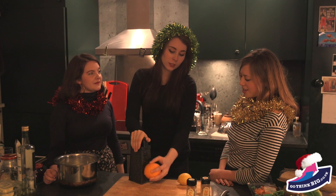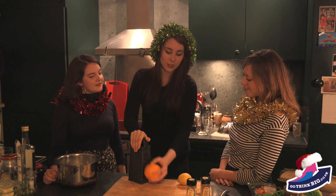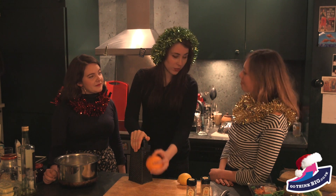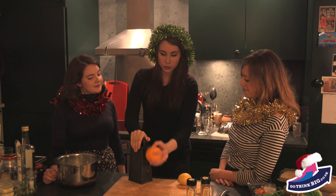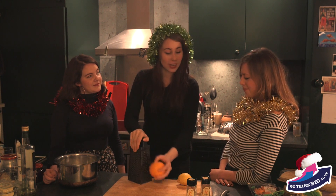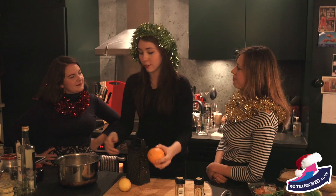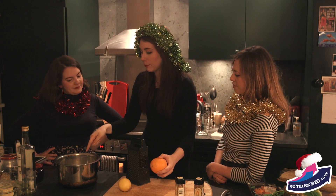So Stevie, would you like to talk us through what you were doing there with that orange? Yes — I would be grating the zest of this orange, but the noise is too loud, so I'm just waving it slightly. But if I was actually cooking, I would be grating it. I'm putting the zest of this entire orange into this big bowl of cider.